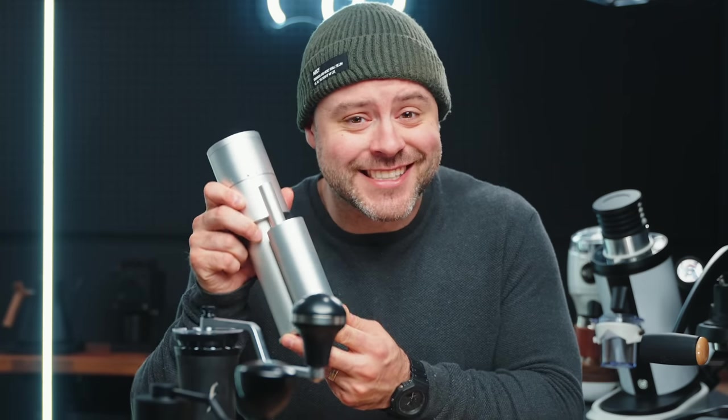Hey friends, Kyle here, and I hope you're doing well wherever you're watching this video from today. In today's video, we're talking about coffee grinders. Which grinder is best for you? There are so many different coffee grinders on the market — it's a vastly growing and improving industry — and I'm going to help you understand a little bit more about coffee grinders.